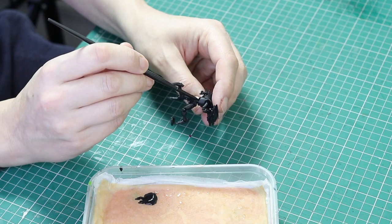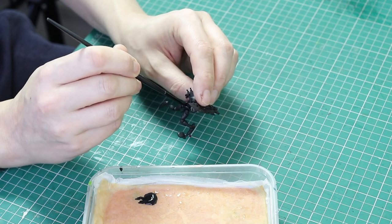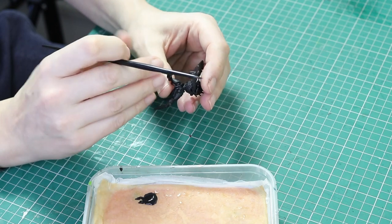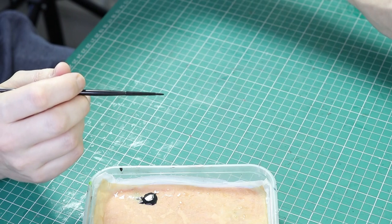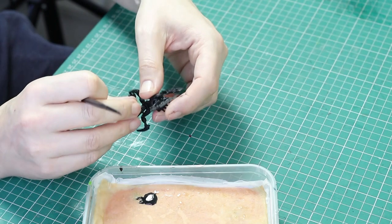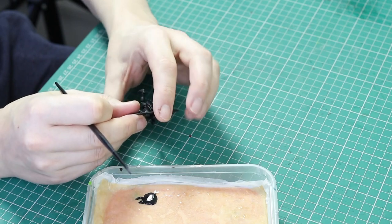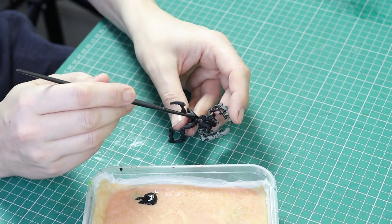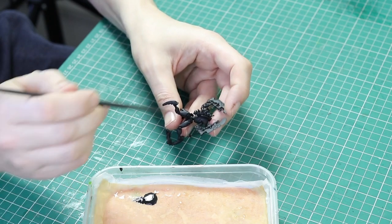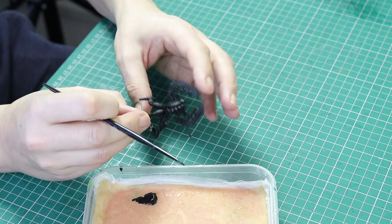The first job is to go over the model with black — just a watered down black paint — and we're going to fill in any areas that the primer spray paint didn't actually get to, usually underneath the neck and in some of the joints. We want all of the recesses to be black.